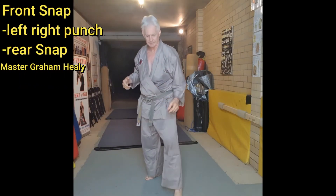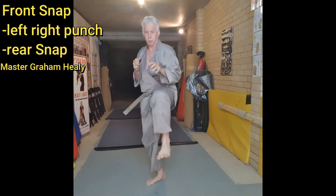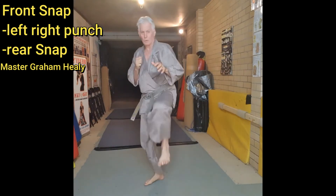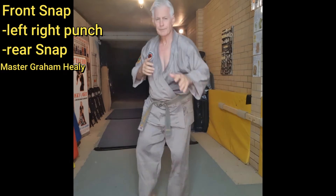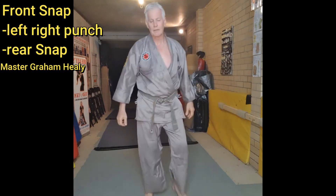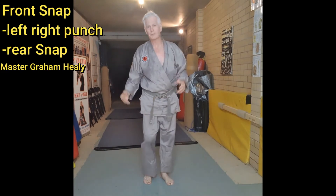Back leg, punch, back leg kick. All right, other side — do the same thing.